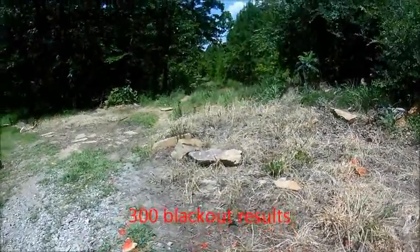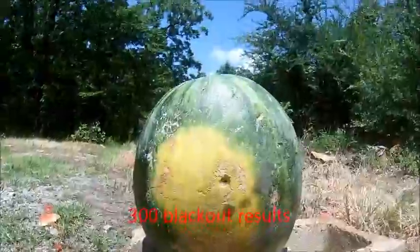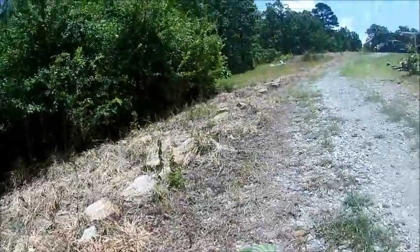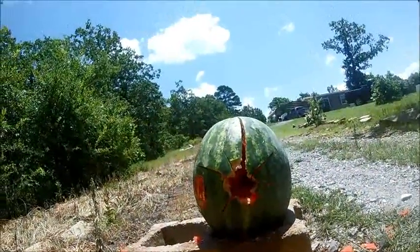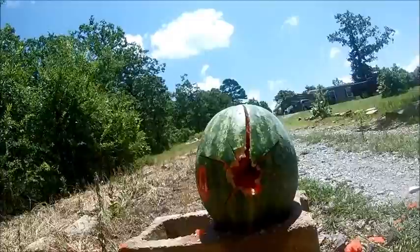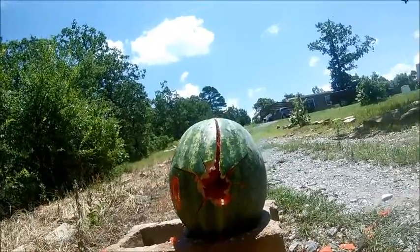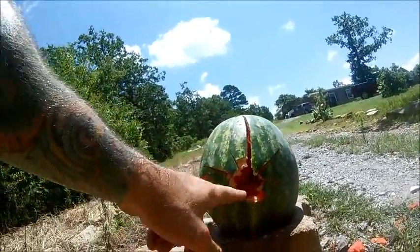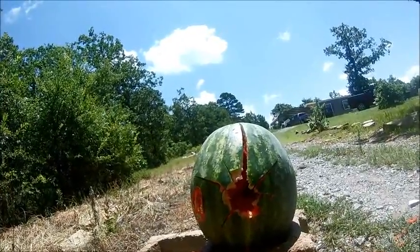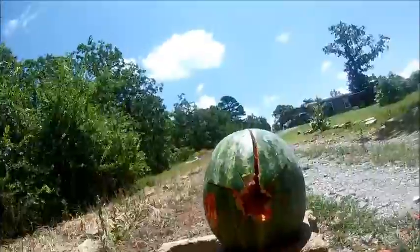Here's what the .300 Blackout done on entry — it's a jarred subsonic. It's done a little better than the .223. If you see the way it wobbled everything out, it's done real good right there — just keeps expanding as it goes on. Done pretty good.